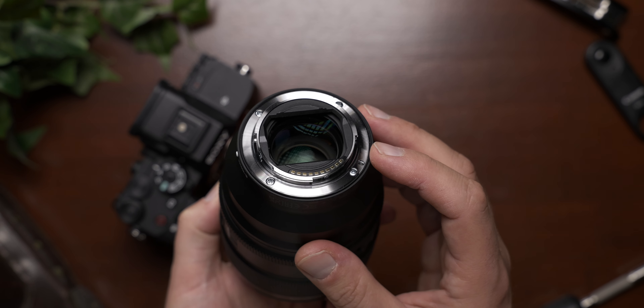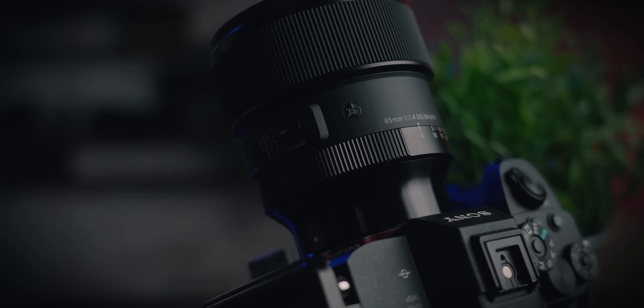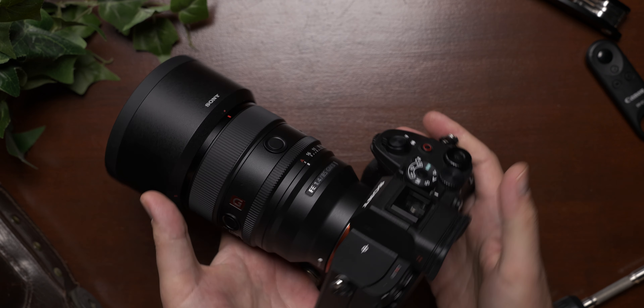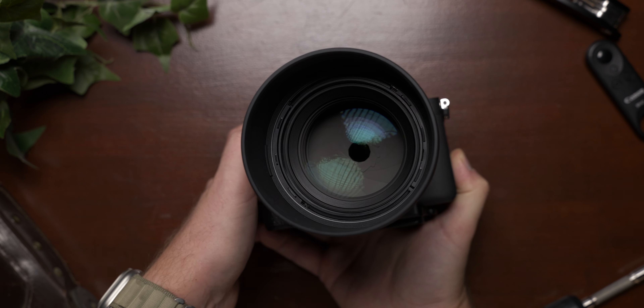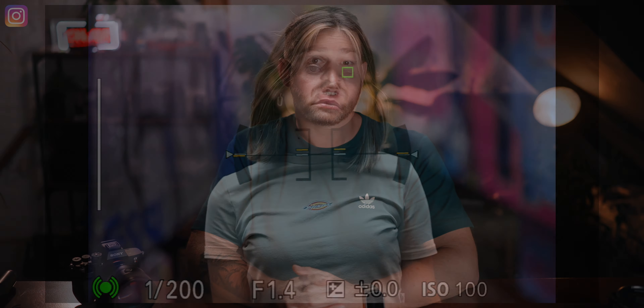The build quality is very good, as you'd expect from a G-Master lens. The body is likely made of metal, and like all G-Master lenses, it's sealed against dust and splashes with a rubber gasket at the mount. The difference compared to the first version isn't that big. The original already had an aperture ring and customizable button. The optical construction of the GM2 is much more complex, with 14 elements in 11 groups and 11 rounded aperture blades. What's new are the XD linear autofocus motors, replacing the older SSM motors.